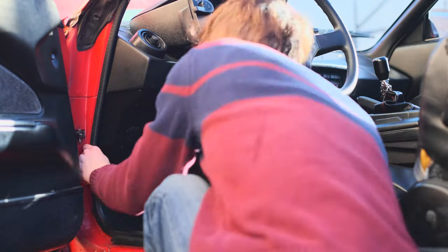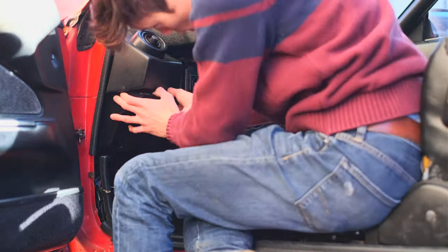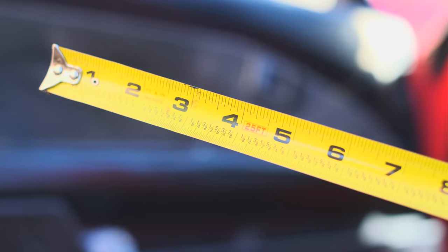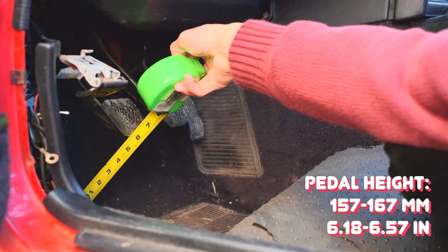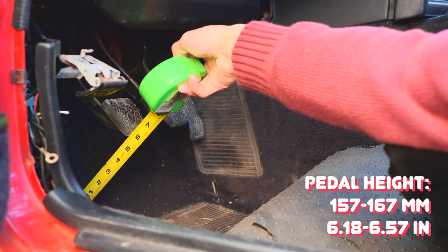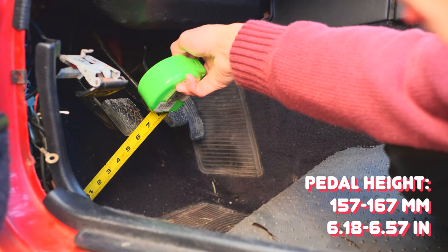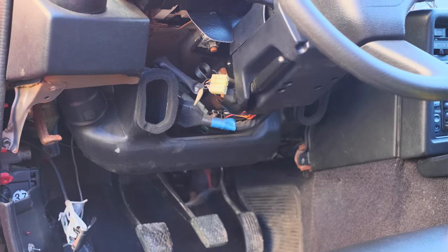To adjust the clutch pedal, you gotta first get access to it by taking off the underside dash trim — it's just a few bolts, but you also have to remove the ones that connect to the hood release latch. You need a ruler or tape measure to check the specs, but unfortunately we only have one with inches here. One thing to check while you do this is the actual pedal height — it should be between around six and six and a half inches, which mine is under six inches, so I'm going to adjust this too. You also want to remove this air duct out of the way — it's literally just one single screw, then it pops out.